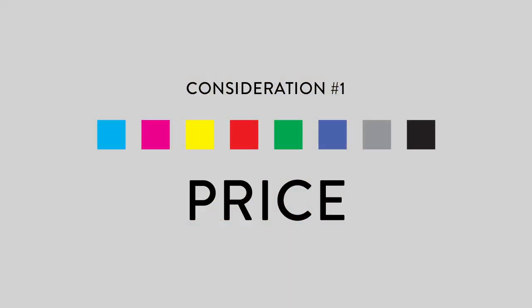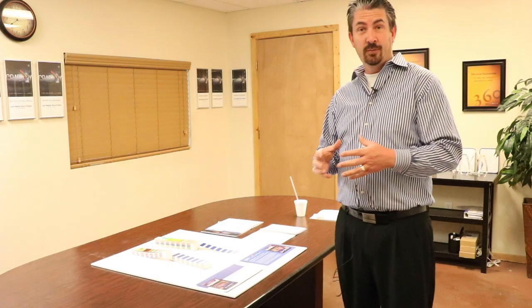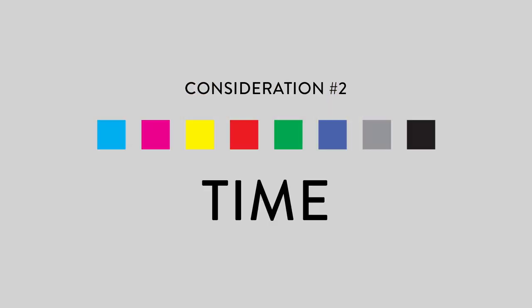When considering one of these papers, we need to look at price. Coated is actually cheaper than uncoated in most situations, which most people think is the opposite. The second thing is uncoated paper takes longer to dry — we can usually cut or fold a coated piece in a day, while uncoated can take two or three days.